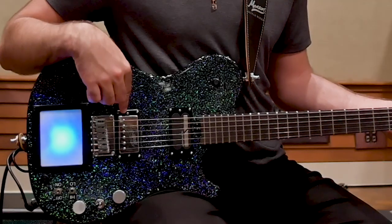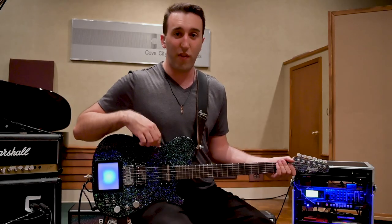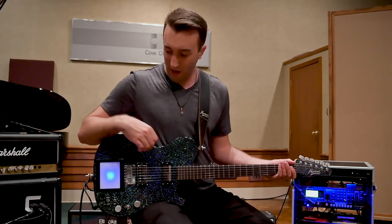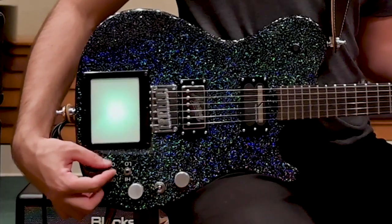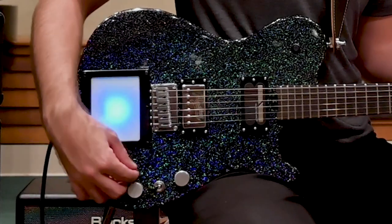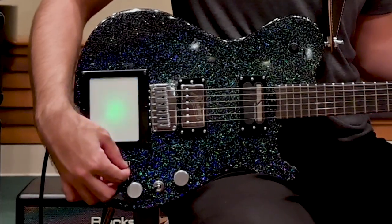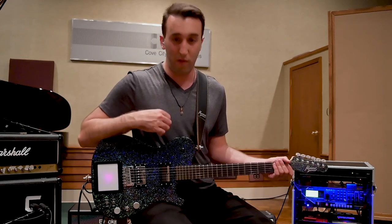The bridge pickup is a Psychopath PF1 humbucker. The next pickup is the Sustainiac, which has a couple of control switches down here by the butt of the body. We have an on-off switch, and then we have a three-way selector switch for your low, mid, and high harmonic settings. This offers some really awesome possibilities in music.